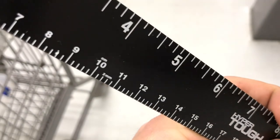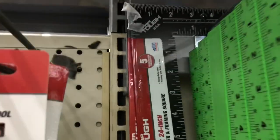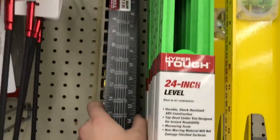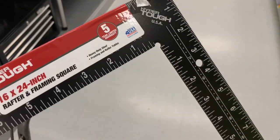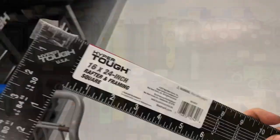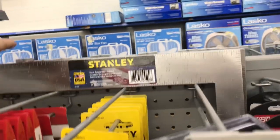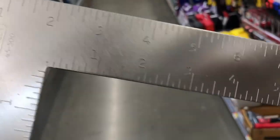Then we have its big brother, the Hyper Tough framing square for $6.88. It is pretty heavy since it's steel — heavier than aluminum framing squares. It has most of the features you'd expect, including printed-on graduations. I did see a Stanley one at another Walmart with pressed-in graduations for $6.94, which had fewer features but the graduations should last longer, and it looks like just a clear coat over the steel.